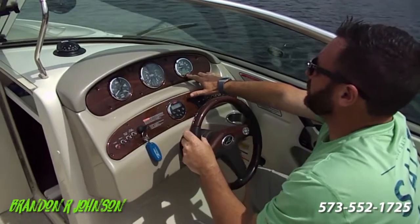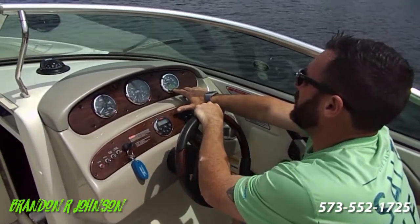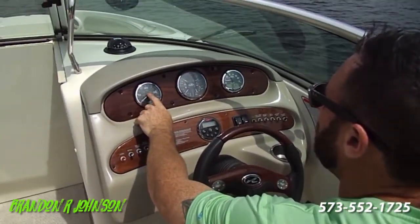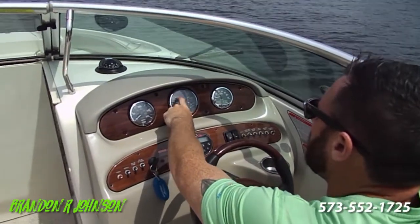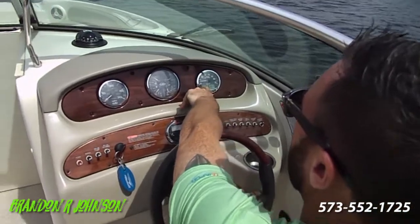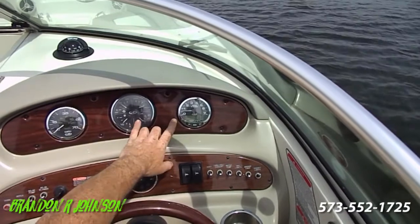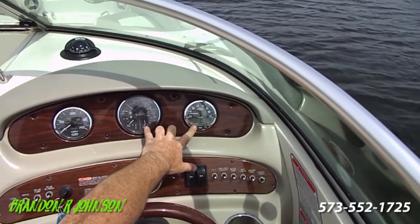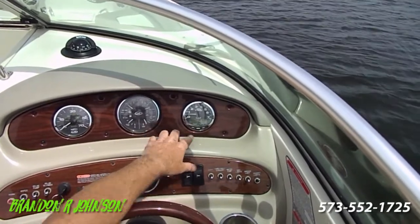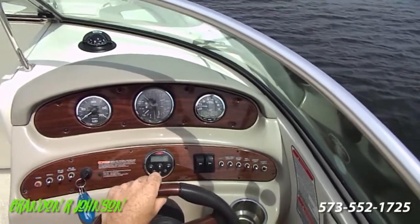This will tell you more than you ever want to know — voltage, hours, how much gas we're using, our depth. You've got your speedo, engine temp, oil pressure, trim, fuel. But watch what happens: I leave this on depth and when I trim up, it starts reading my trim angle. Up. Down. You can see the two gauges. Then you just wait a little bit and it goes back to depth. So that's pretty smooth.